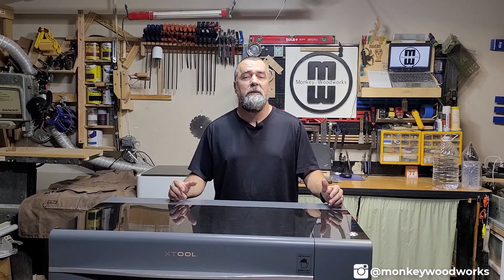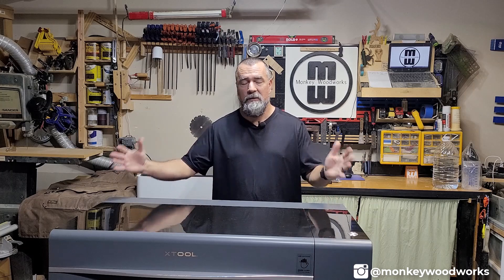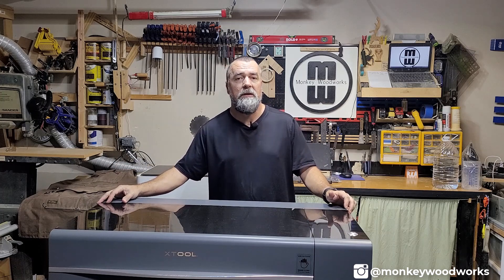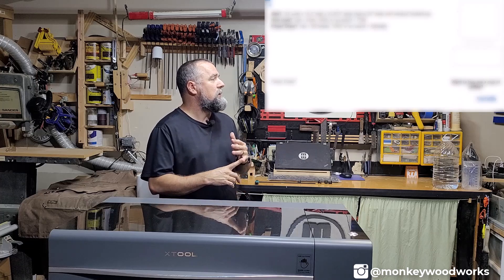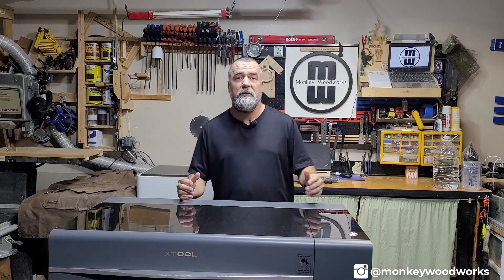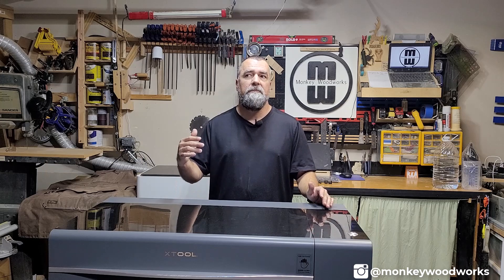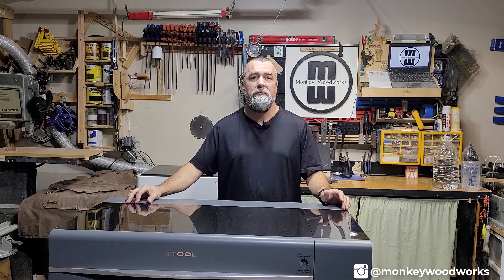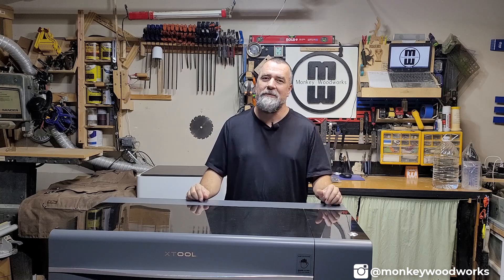Before we continue with this tour, please make sure you like this video and subscribe to my channel to get all the latest updates about the P2. Also, in the description of all my P2 videos you'll find a link to a Google Sheet with all the settings I use for cutting and engraving material, social media links, and additional info like power usage, noise level, and test grids. As I test things out, I'll be adding that information there — it's really for me, but I'm sharing it with all of you so you can get started right away. Sorry for the interruption — let's get back to it.